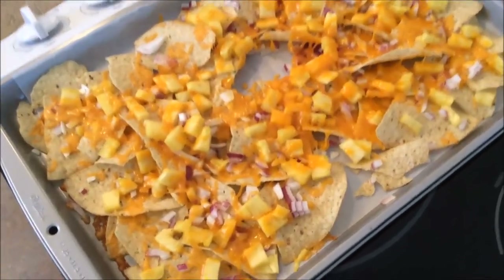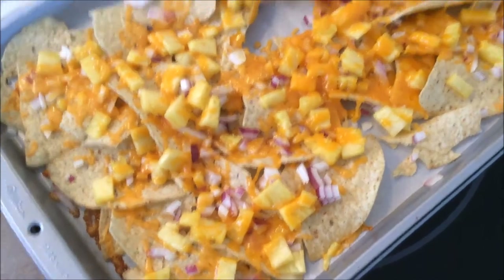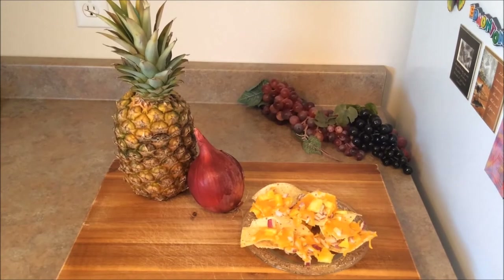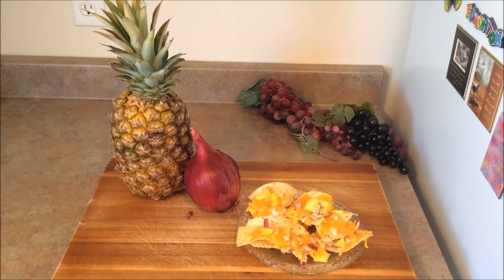If you enjoyed this recipe, give us a thumbs up. And don't forget to subscribe to our channel in order for you to not miss out on any more of our recipes. Until next time, we'll catch you right here on Rise Wine and Dine. Have a good evening, everybody. Cheers. Make sure you stay sweet and sassy. Take care.